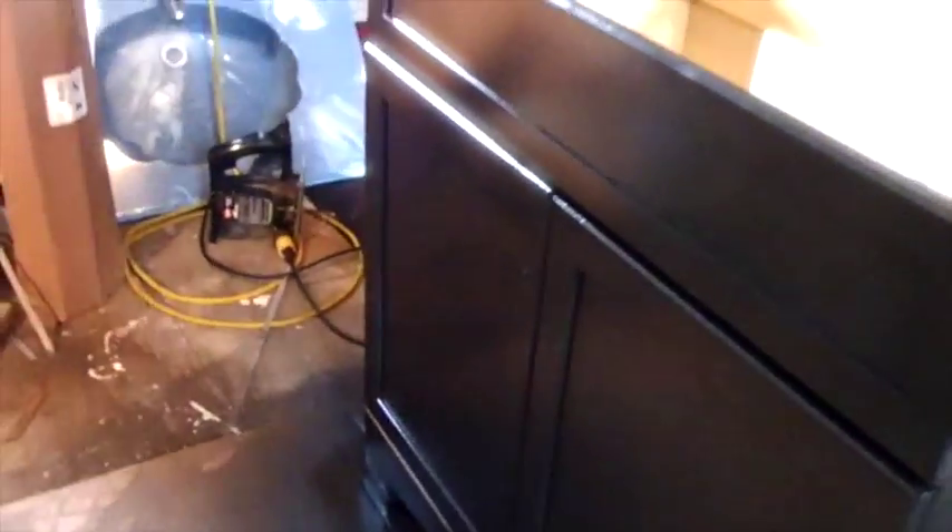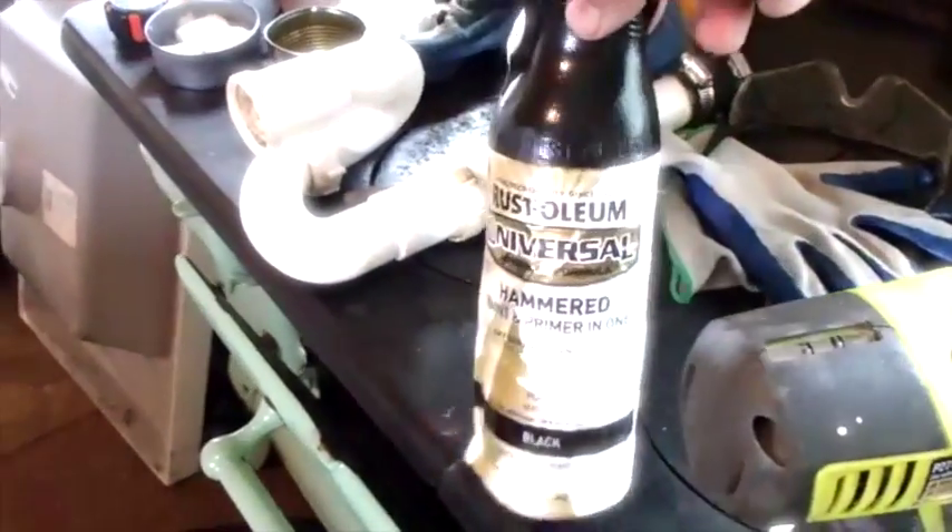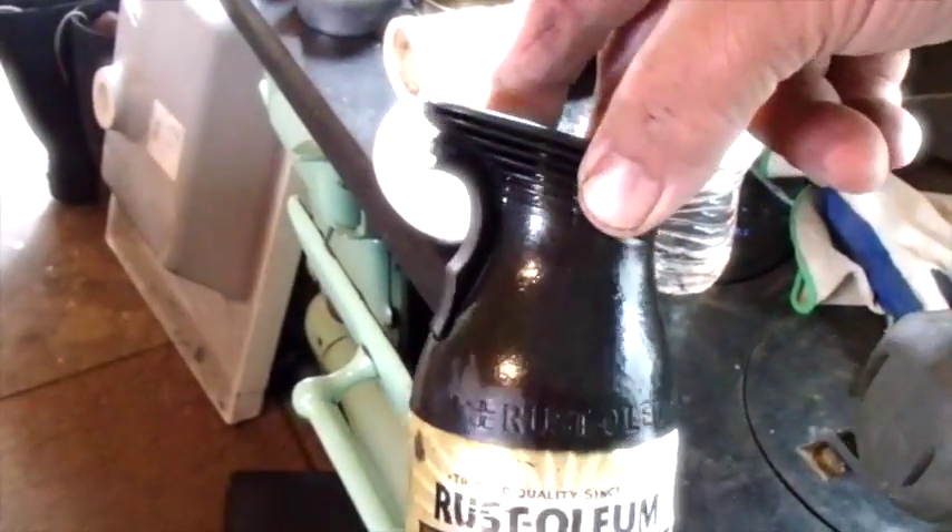She was looking pretty disappointed. She decided it was not cool after I'd already cut the hole in the bottom. We didn't want to take it back, so I said let's just paint it. Rustoleum came out with this xylol-based paint some time ago.